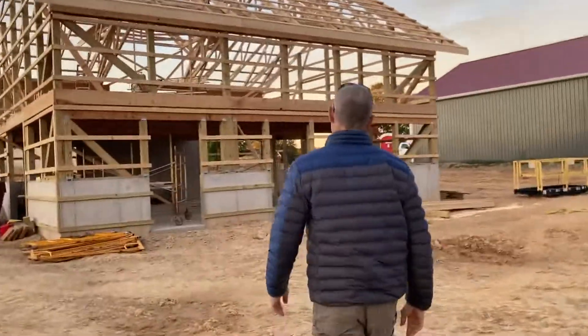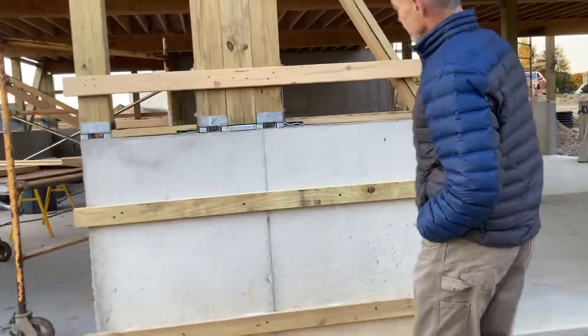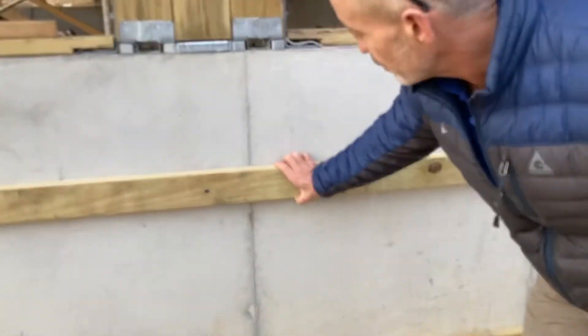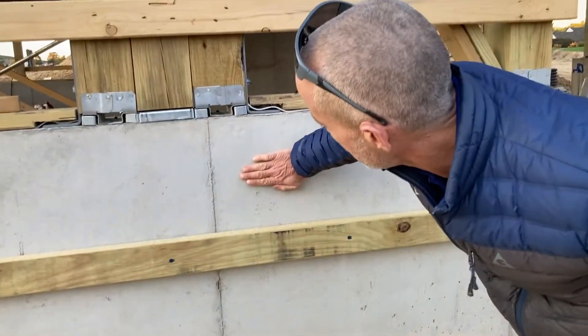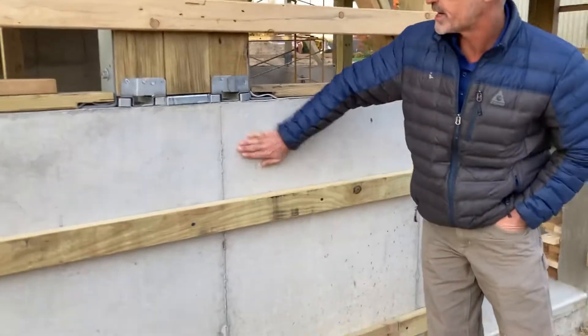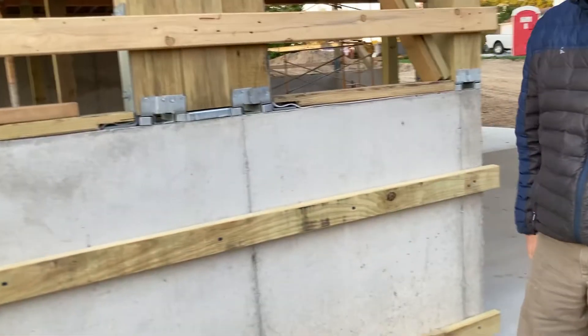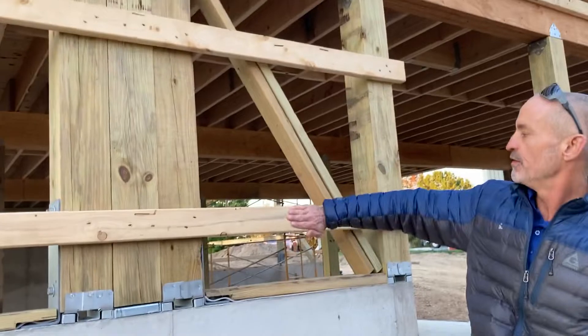If you look at our barn, we have these framing members. In this case, this is a two-by-four pressure treated piece of lumber. The reason it's pressure treated is it's tight against the concrete foundation wall, which has a tendency to be moist. We use pressure treated lumber when we're in contact with concrete. That's a two-by-four piece of pressure treated silver yellow pine.